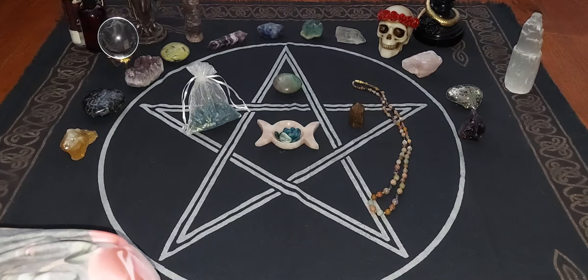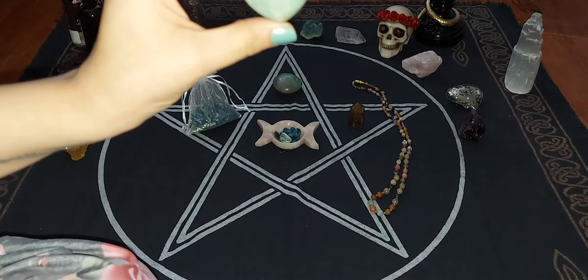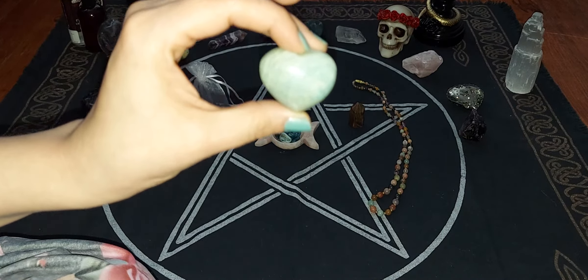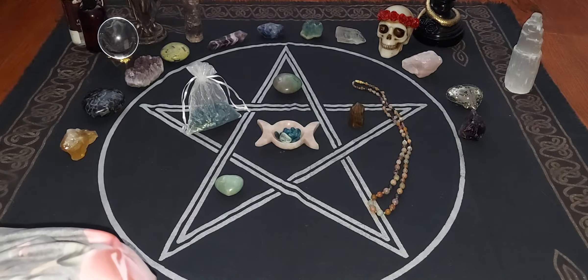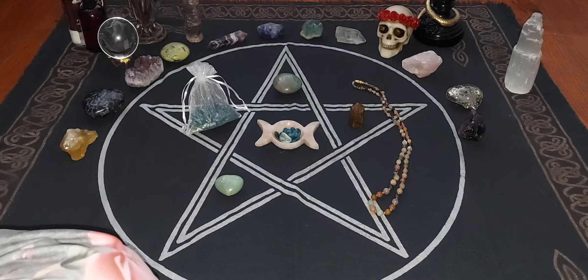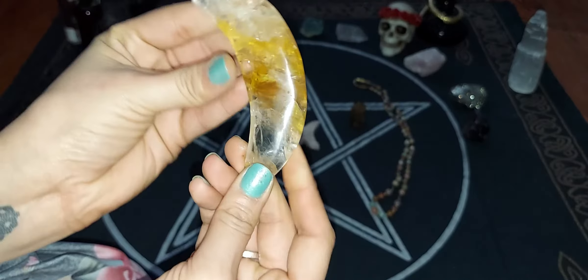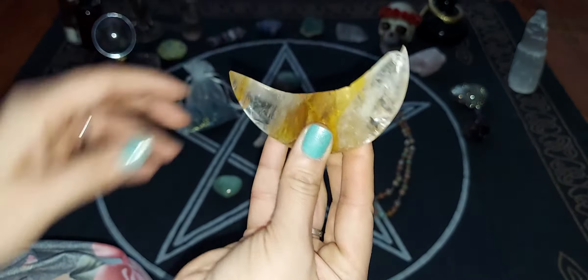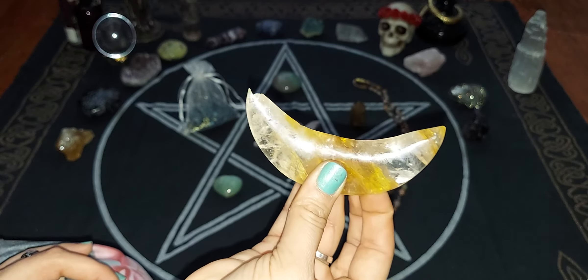The next one we have is — I'm going to say it wrong — a tanzanite, I believe, heart-shaped palm stone. I got that one just because I like to have a little one to carry around with me at times, and it is good for my sign. And the last one I got is this crescent-shaped moon — again, very beautiful. I will put all the descriptions of what each one is in the description section.